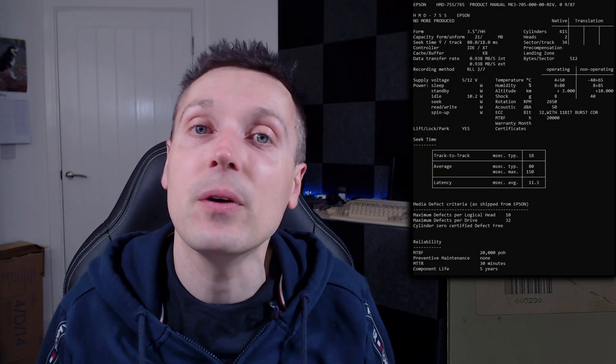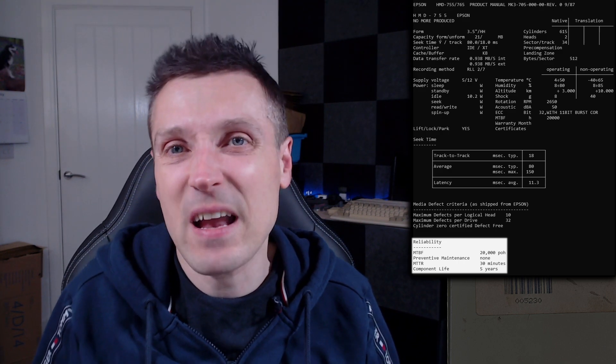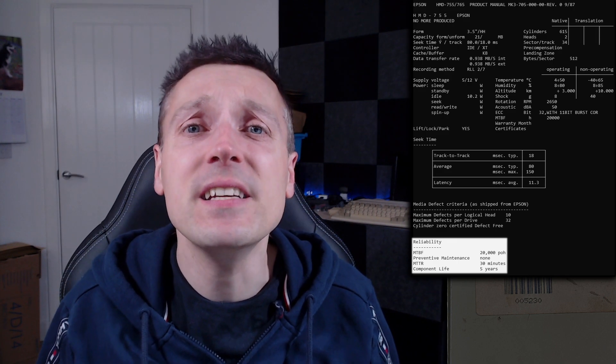It's a shame the original drive isn't here either. I couldn't find any photos of it on the internet, but I did find this text file. With a component life of 5 years and a mean time before failure of around 2.3 years I guess I shouldn't be that surprised, although that would have been continuous use. This A590 however came with this 4GB hard disk drive and I'm interested to see what's on it.